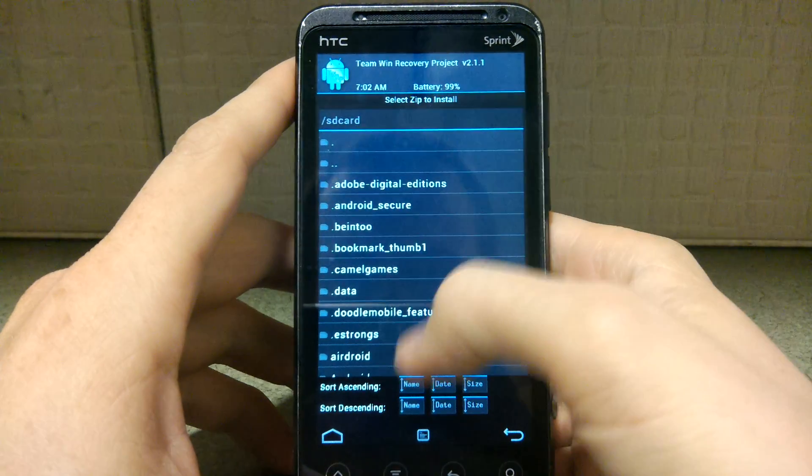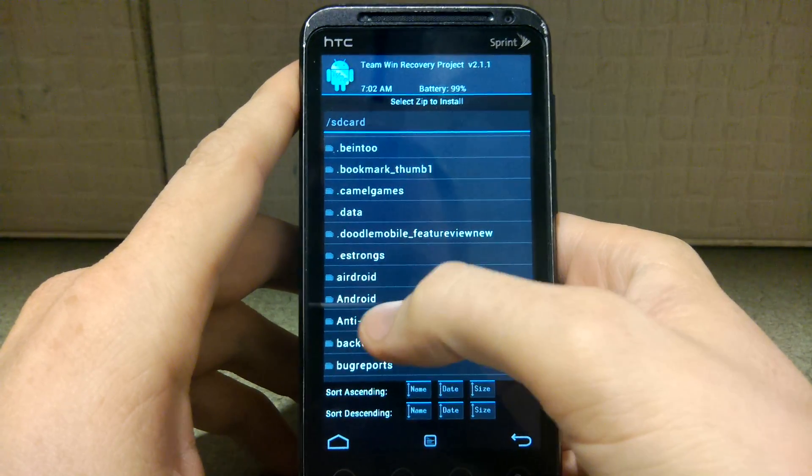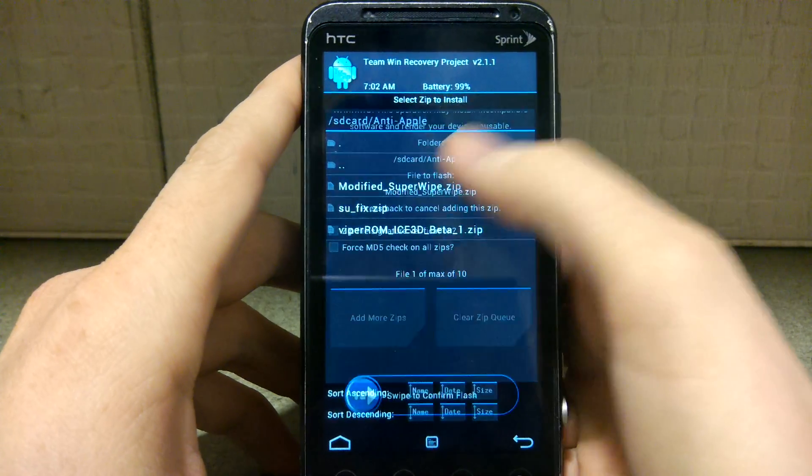I'm going to go to Install Zip. In the folder I place everything in, I'm going to run the modified super wipe.